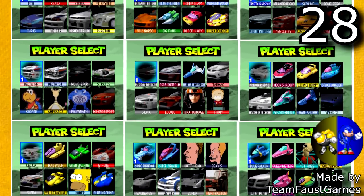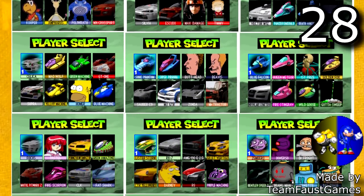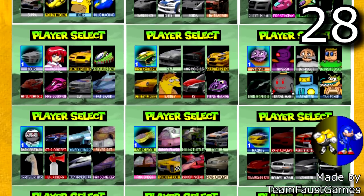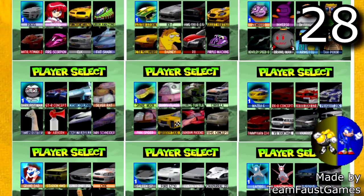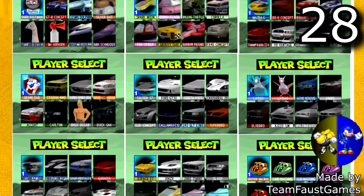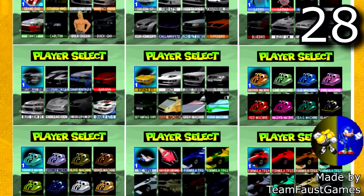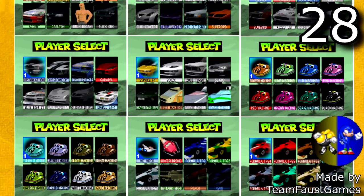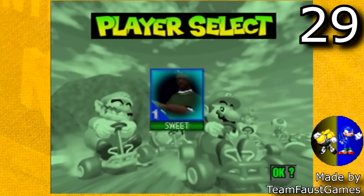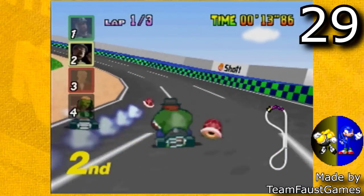These characters include 119 Gran Turismo cars, 79 F-Zero machines, 2 Need for Speed cars, 4 Twinbee characters, 5 Pokemon characters, 8 Grand Theft Auto San Andreas characters, 16 characters from other series, and 30 original characters. That's a pretty crazy amount, but my favorite hack that he has put out has to be his Grand Theft Auto Mario Kart 64 hack. This one is honestly just really funny and very well done.